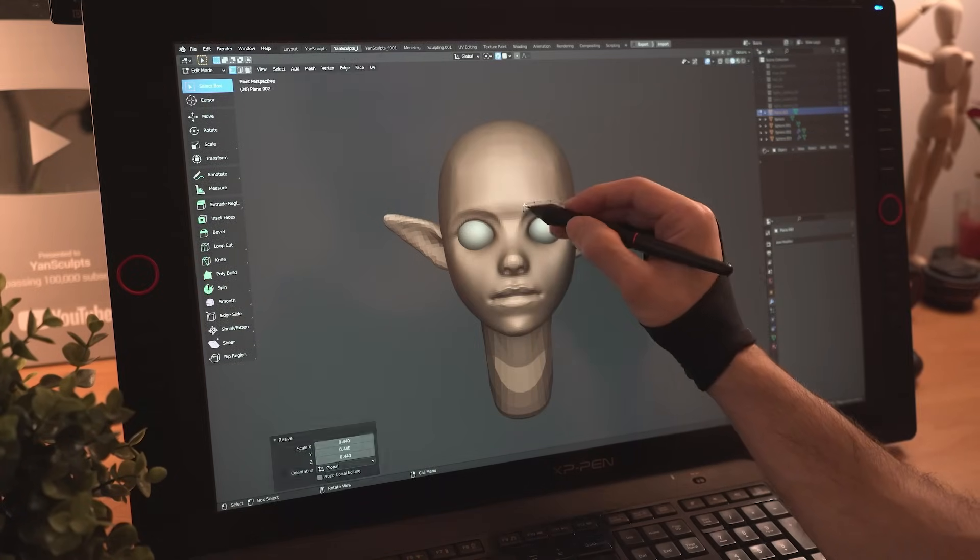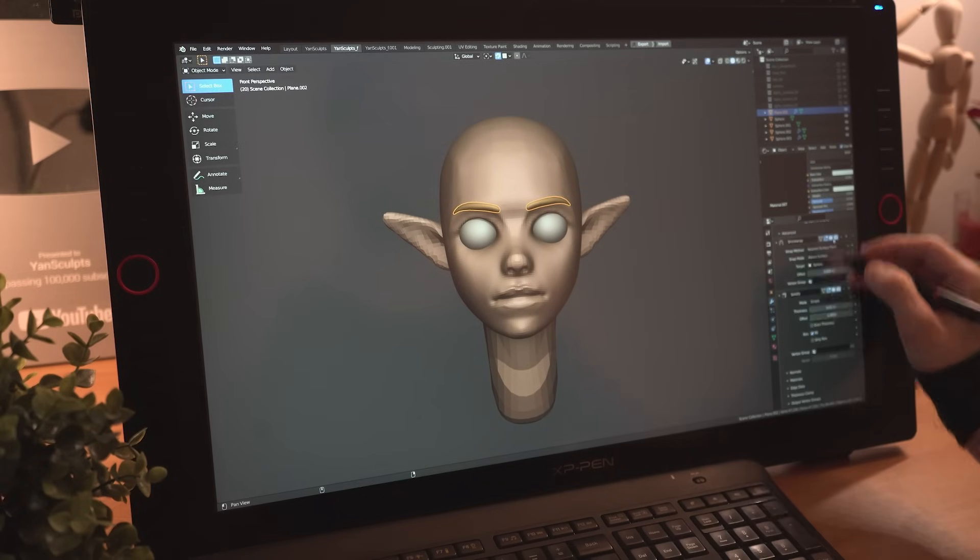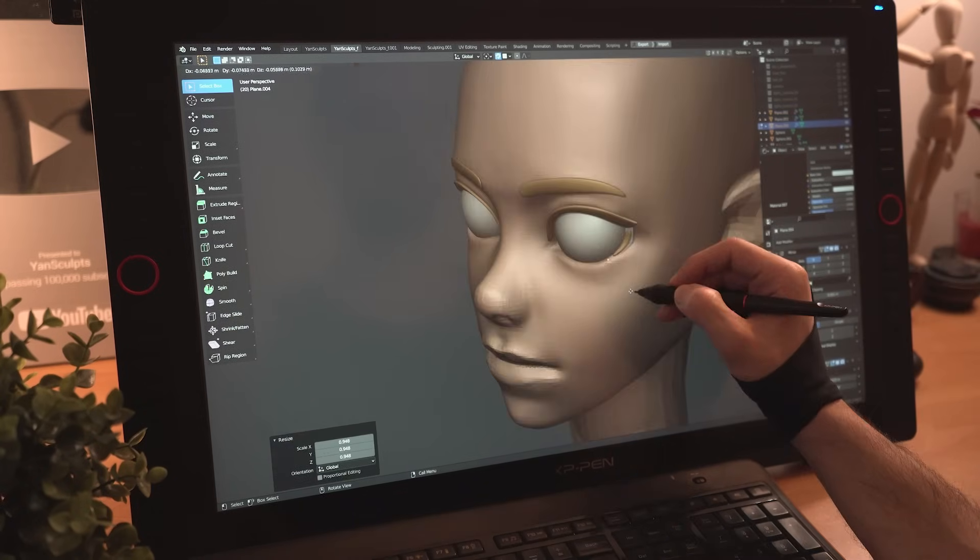By using vertices and extruding them with the snap tool on, I will model her eyebrows. I'll do the same for her upper and lower eyelashes.